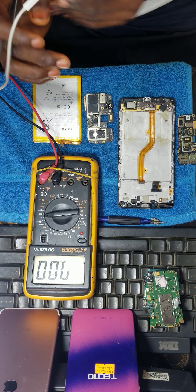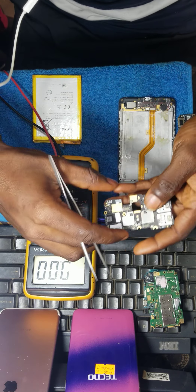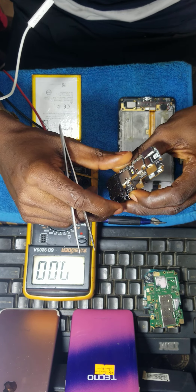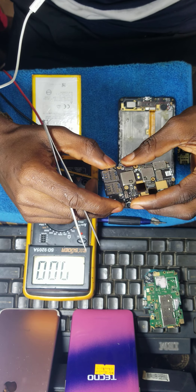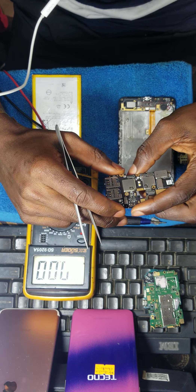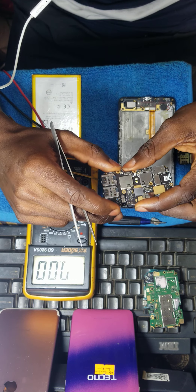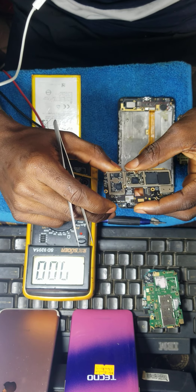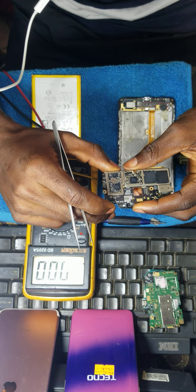When the customer brought it in, he said it was having a charging issue — meaning if it's charging, it is not increasing; it will just stay on a particular percentage. So I told the person we can fix it. When we opened the phone, we noticed the board had water damage with corrosion. As you can see, we've done the cleaning on the board, so there's no corrosion anymore.